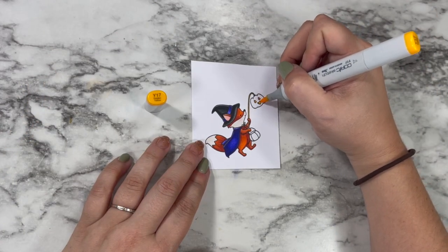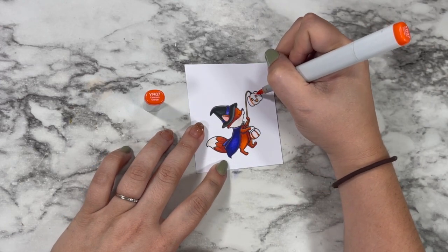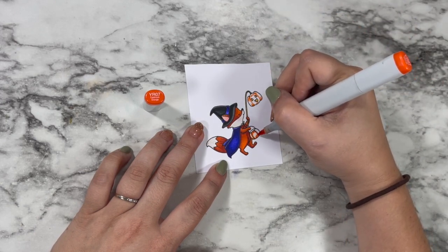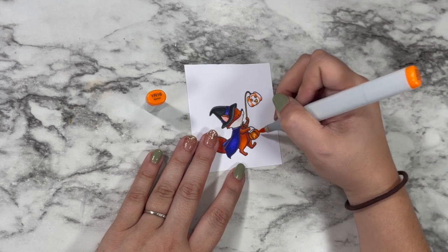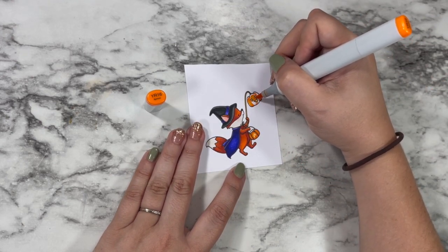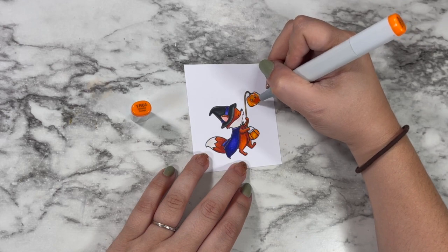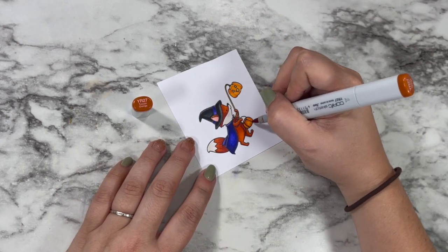I went in and created kind of a gold handle and gold inside highlights on that lantern. Now I'm going in with my oranges to create the pops on my little pumpkin candy bucket, as well as the pumpkin lantern. For those orange markers, I definitely went more yellowy orange versus the brown, just so they would look a little bit different and pop against that fox. I didn't want to use the same colors throughout because it just kind of confuses the eye when they're all the same color orange.